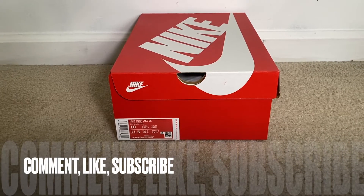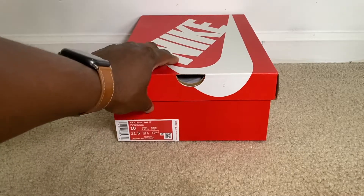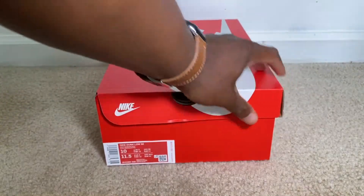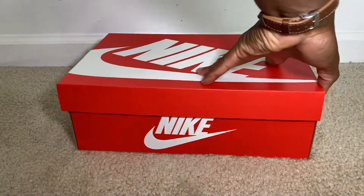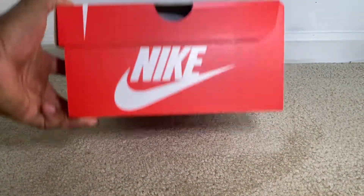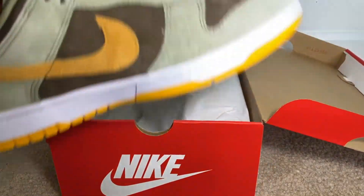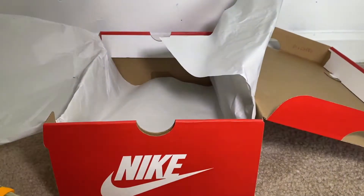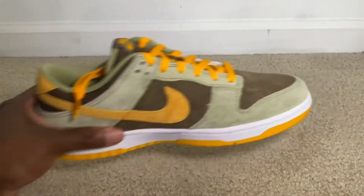Let's get into the shoe — we have a Nike Dunk Low in the building, $110 on the retail price. Standard Nike box, nothing special about this dunk box, just Nike all the way around. Let's look at the shoe and this colorway — wow, I can see why this colorway was a little bit more in terms of keeping this price.